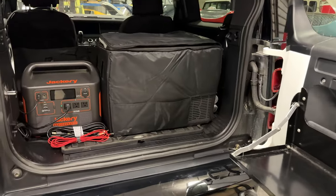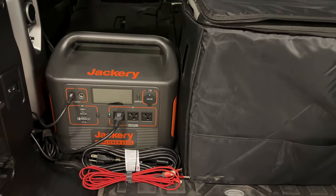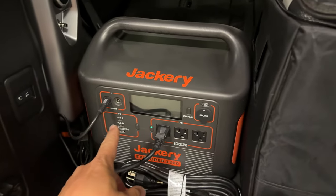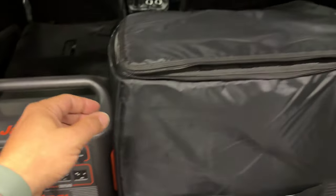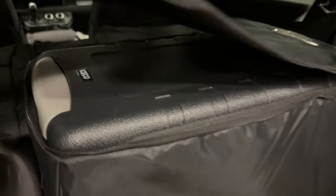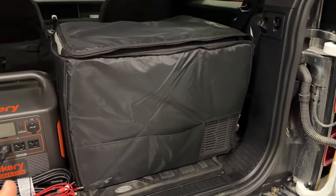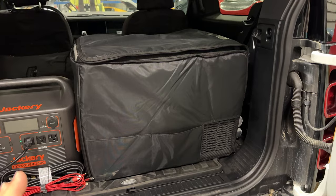Before we start packing things into the vehicle, let's go over what is still inside the Defender. First off we have this 1500 watt Jackery solar generator. This one is plugged into the cigarette outlet which is going to keep it charged up. The cord plugged in right here is for the fridge. I'm using the same Icico fridge that I used on the last trip. This is basically the largest size fridge that I've found that fits nicely back here. This fridge has plenty of storage for one person, but if you have two people you may have to get creative.